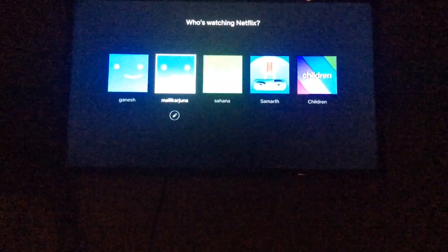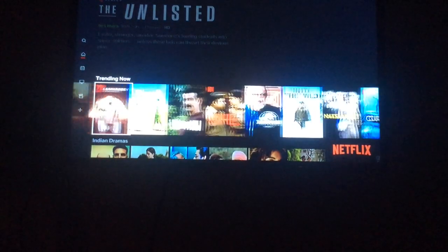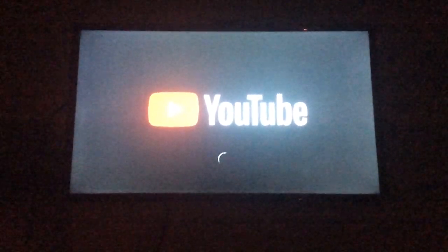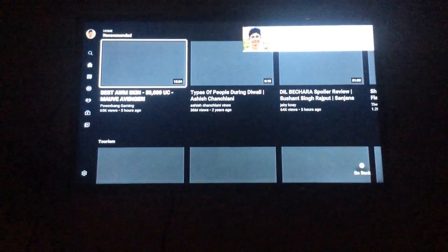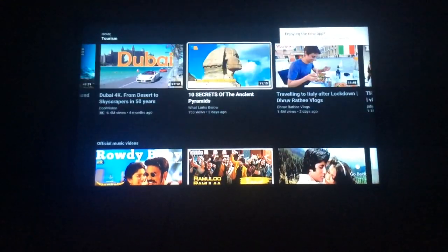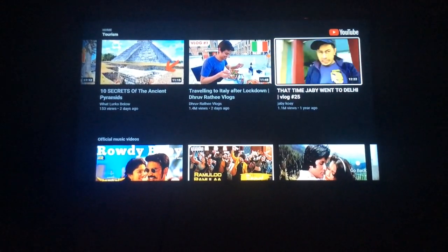Let's open Netflix — as you can see it opens very fast, the Mi Box is very responsive. Let's try opening YouTube as well. Even YouTube works fine. That's it, thank you for watching my video.